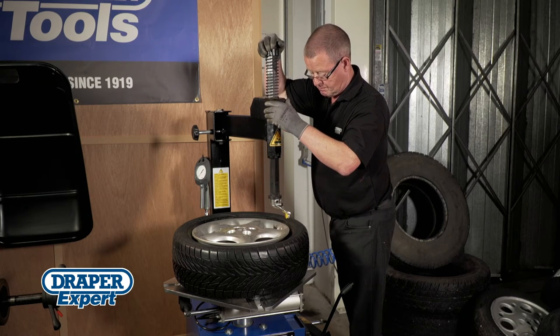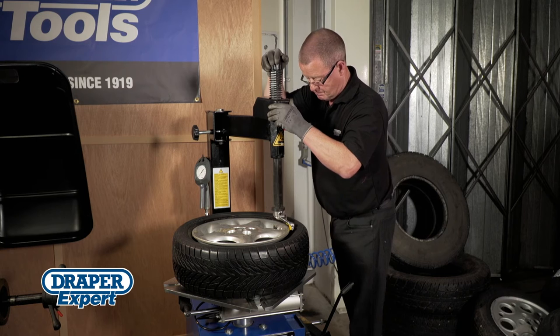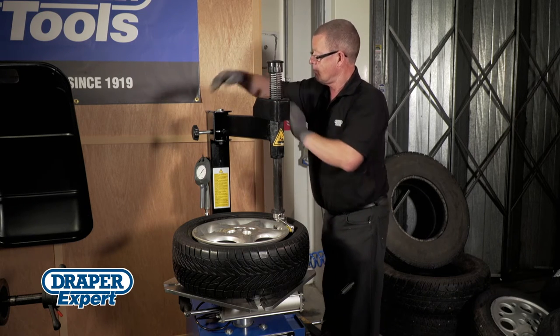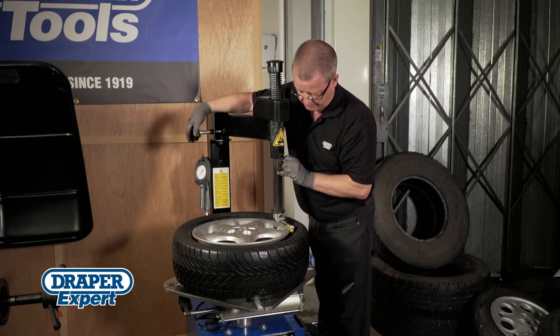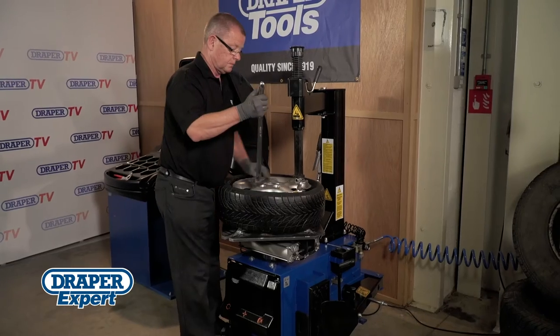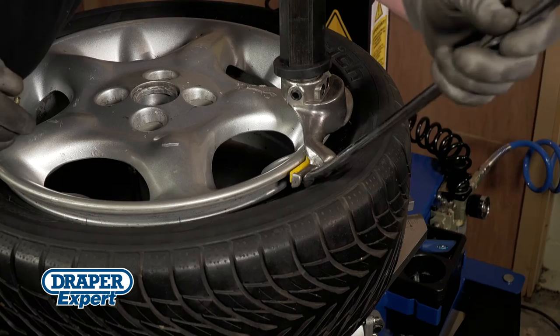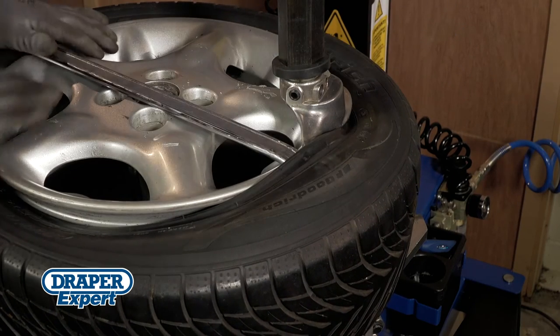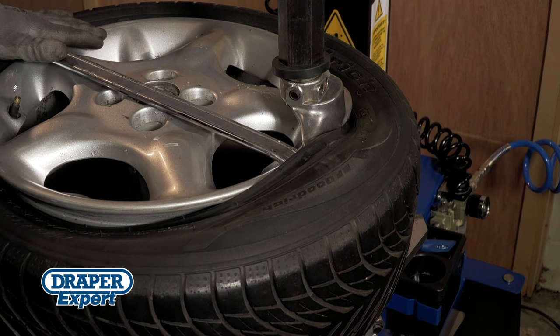Gently position the head and sliding roller onto the edge of the rim, locking it in place. The ideal gap is 3mm, but swingarm adjustment can be made by turning the handwheel. Using the tyre lever, hook the tyre bead over the tongue by levering the lever against the head. Don't lever against the wheel rim, as this may bend or fracture fragile alloy wheels.